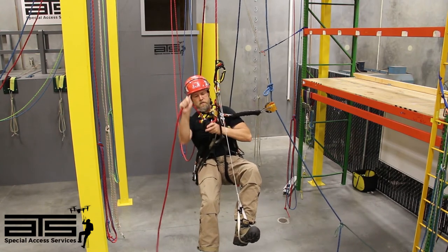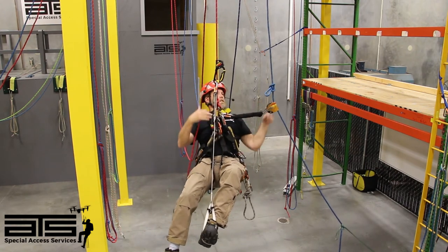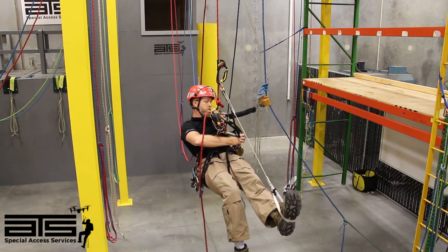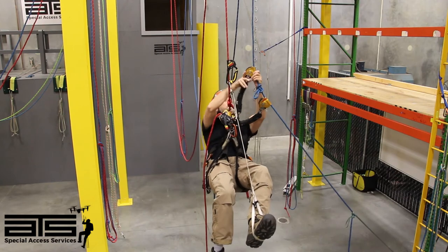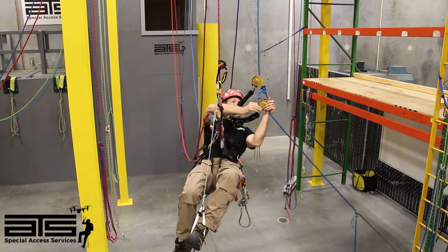Put my descender on, take up that slack. I'm going to go ahead and take my secondary backup, place it above the knot, function check — and I can take the lower one off.